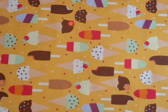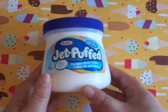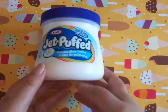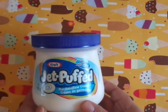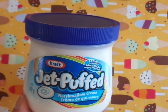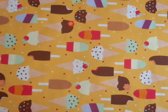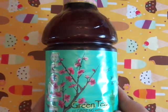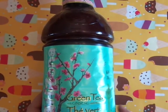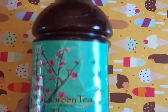I was excited for this — it's Jet Puffed marshmallow cream, and it says it's fat free. That's probably more expensive at the grocery store, so I thought it was a great deal to pick up. I also got one of those Arizona green tea with ginseng and honey. I really like this stuff, so I had to pick up one of those.